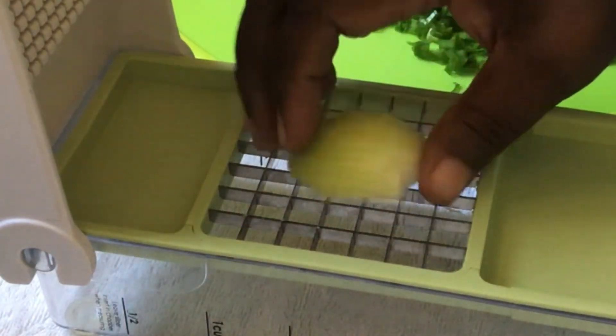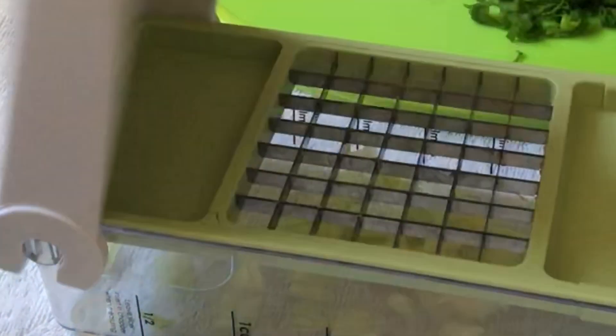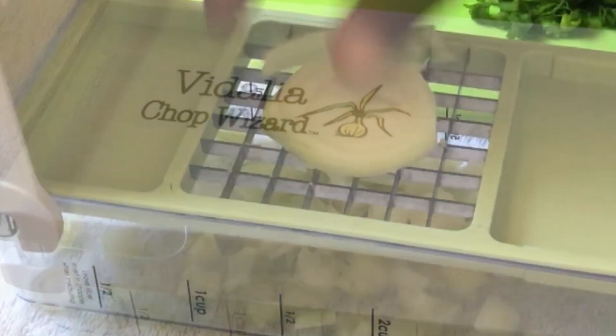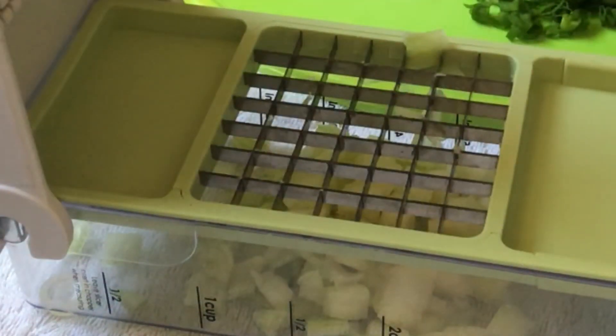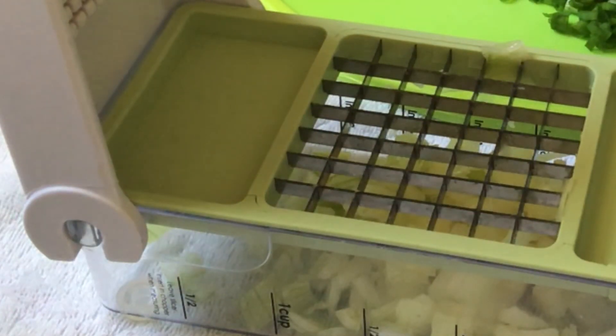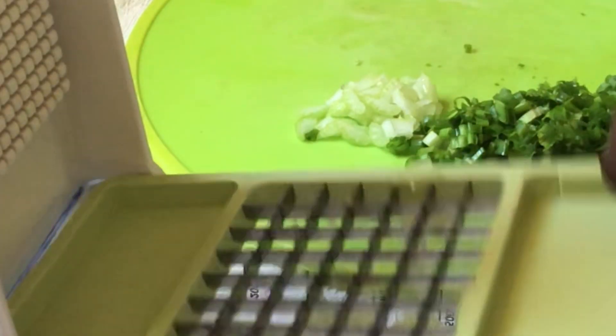Here I have my Vidalia chop wizard and just to make my life easier, I'm just chopping my onions. This does the work perfectly fine for me. Once I chop my onions I will place them aside and then do the tomatoes.